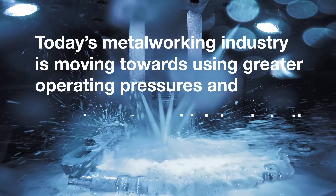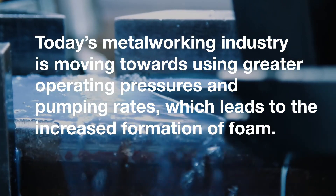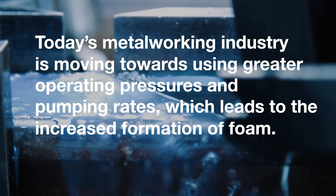In this video, we will be talking about the issue of increased foaming in the metalworking industry. Today's metalworking industry is moving towards using greater operating pressures and pumping rates, which leads to the increased formation of foam.